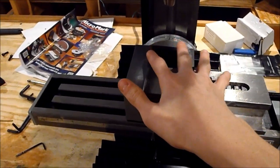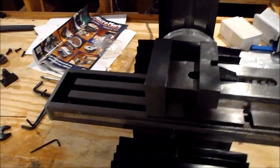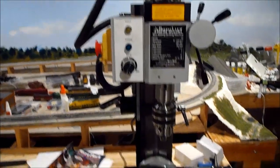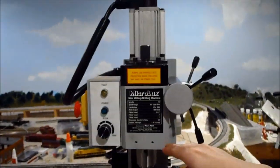It's pretty big — here's my hand right up against it for size comparison. It's a pretty big machine actually. It's a lot bigger than the drill press; I think the drill press is only about this tall on it. So it's pretty cool.